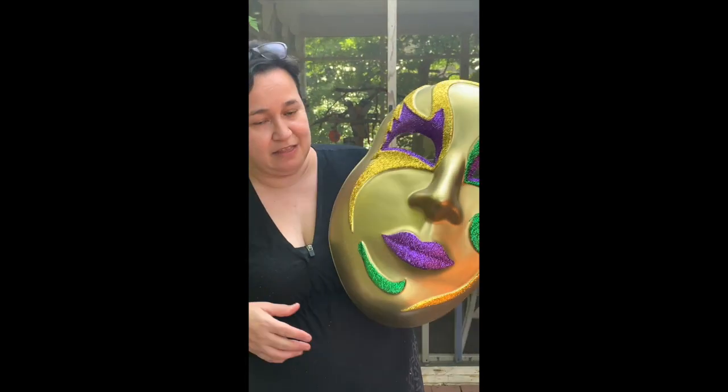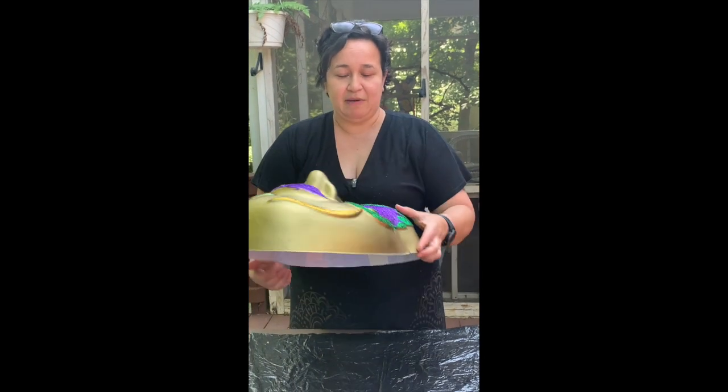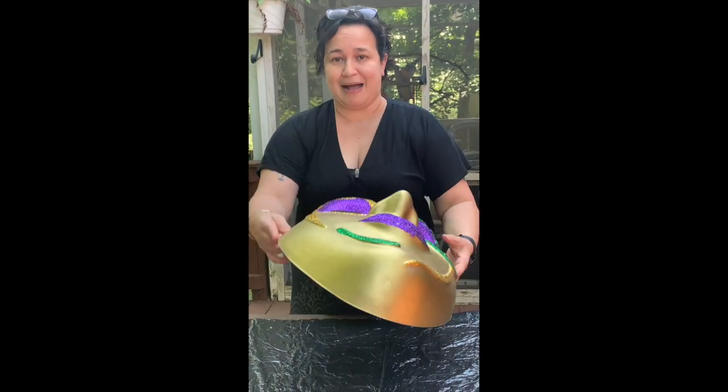A couple of parents at my school had used this for a specific event and they no longer needed it. They were going to throw it away and I realized it would make a really good mold for a mask. So the beginning is going to be a little messy.